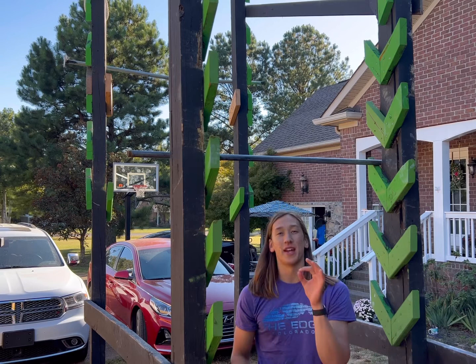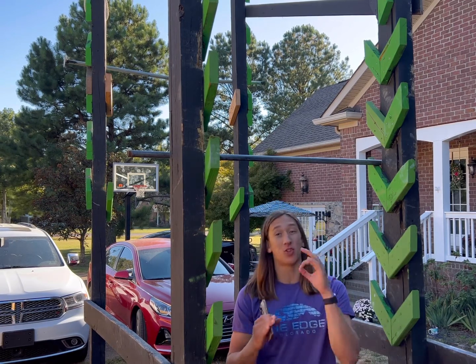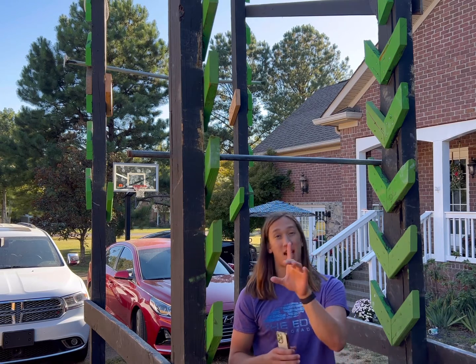First, I'm going to try an easier version of this pull-up — 30 seconds up, 30 seconds down — which is still a minute pull-up. It's going to be really hard, but we'll see if I can get that first.